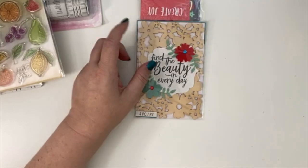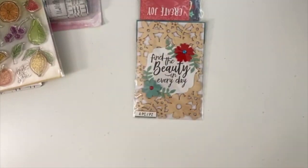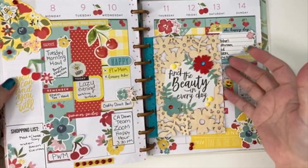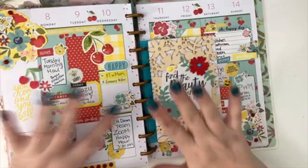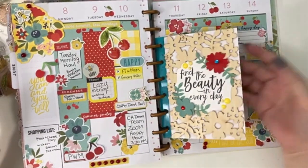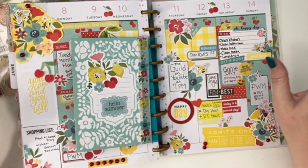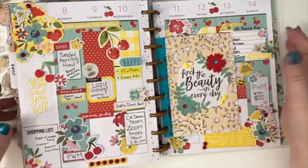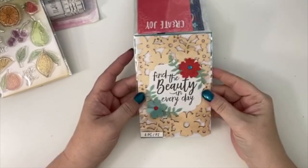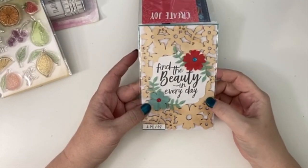I also grabbed another one of these stamps because I recently used one in my Happy Planner. I turned right to the page — I absolutely love this layout. I love how this looks and it just makes me happy. When I saw another one available, I knew I had to grab it because I think it's really super cute, and it has the other little coordinating pieces that go with it as well.